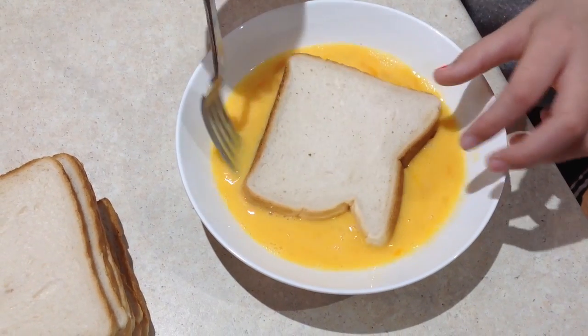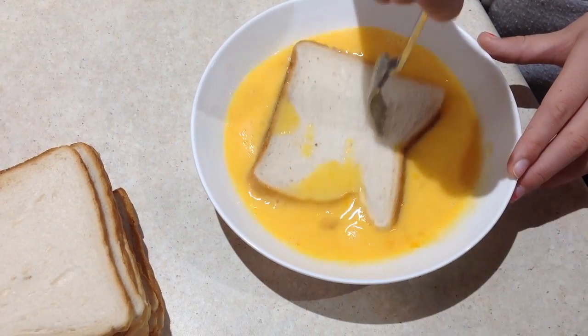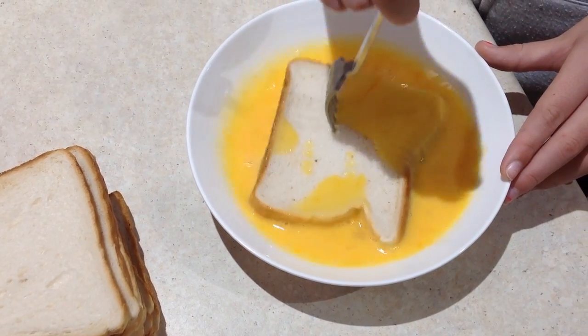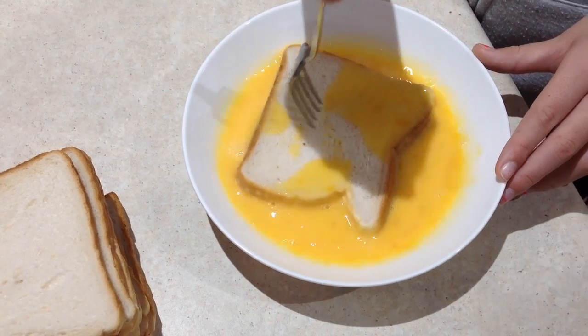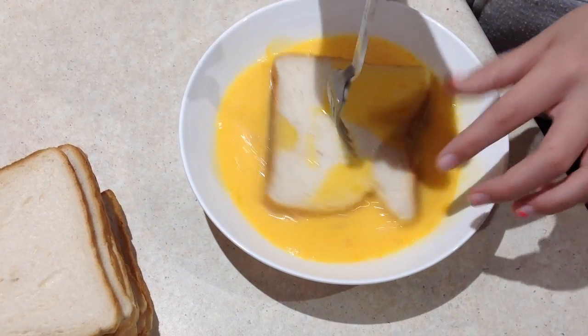Place the bread on top of the egg mixture. Then poke holes into the bread so that the egg can go right through it. Then make sure you get both sides of the bread — you may have to turn it over.